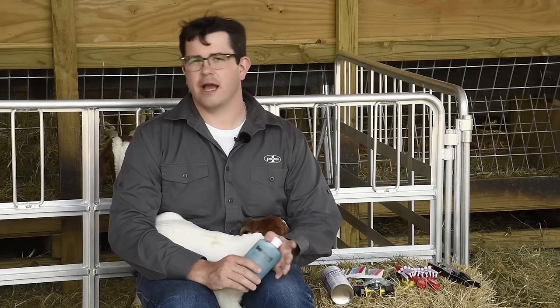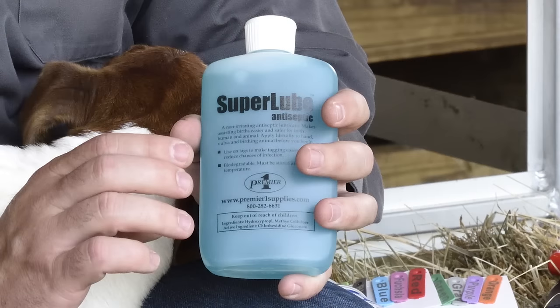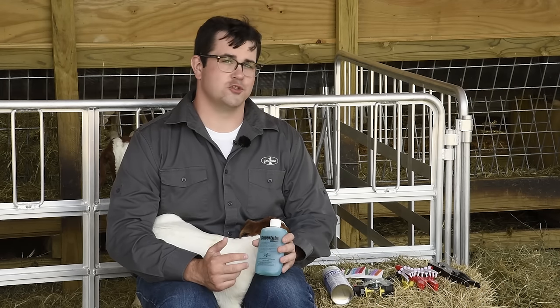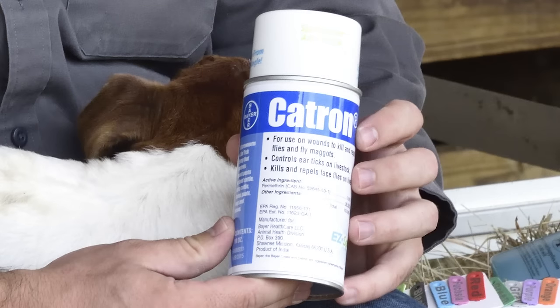There are a few other items involved with ear tagging. You can use a lubricating disinfectant — that will help the tag slide in easier and disinfects the tag, so in a barn setting it prevents any additional germs from getting into the ear tissue. We also use a fly spray, which will kill or deter any flies that may try to get near the wound. This is Catron 4, which we use all over on our farms — the main ingredient is permethrin.